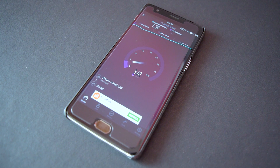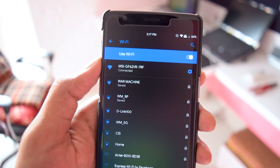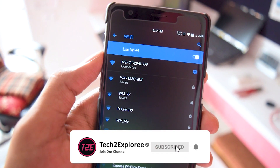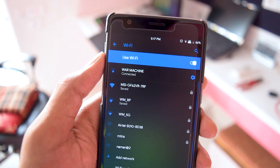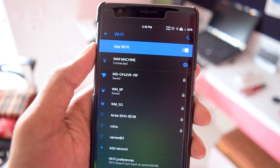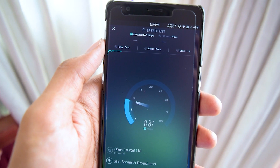Talking about data speeds, I'd also like to throw some light on Wi-Fi. I've noticed with every other ROM I've tried that Wi-Fi is quite inconsistent — it used to auto-disconnect and reconnect every now and then. With CRDroid, I haven't noticed that issue at all. I first thought it was a hardware issue with my device, but it was actually a ROM issue.